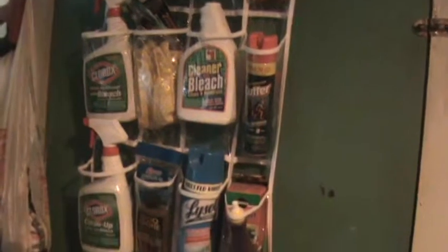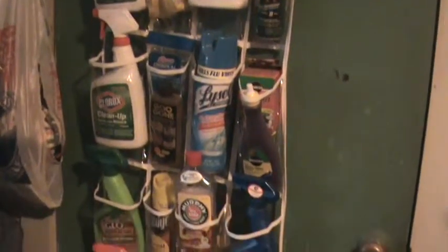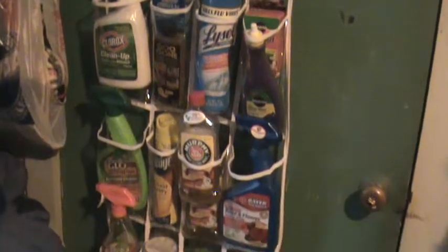Basically, what this is is a shoe organizer that's hanging over my garage door, and I have placed all of my cleaning stuff in it. All my cleaning supplies that were formerly under the sink are now in this shoe hanging rack.